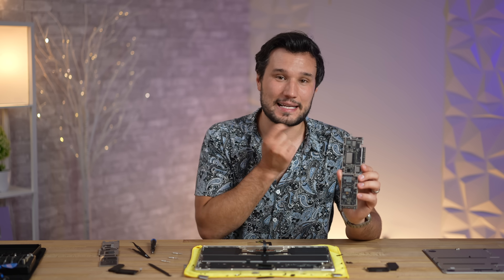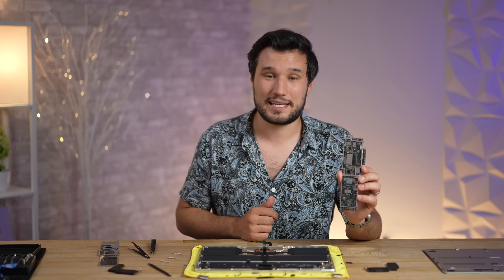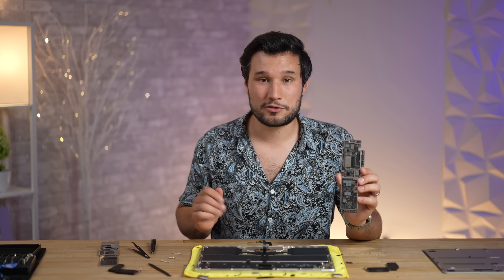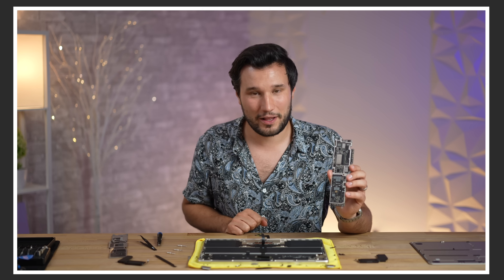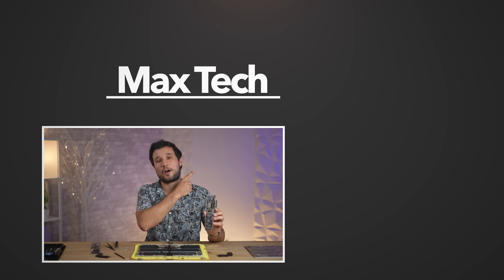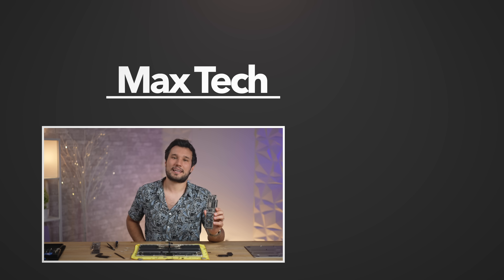We're going to replace the thermal paste with something pretty much equivalent to what Apple uses. We tested the 13-inch before and the thermals were identical to a brand new model. Then we'll get to testing — we have some other Macs as well, so go ahead and click that circle above to subscribe and check out one of those great videos right over there. We'll see you in the next one.